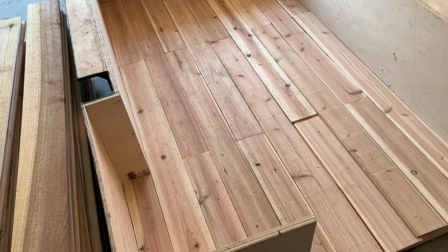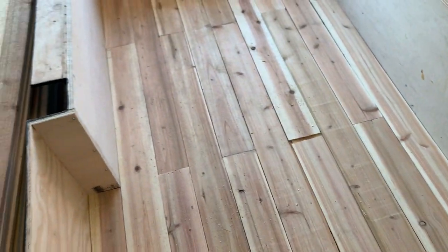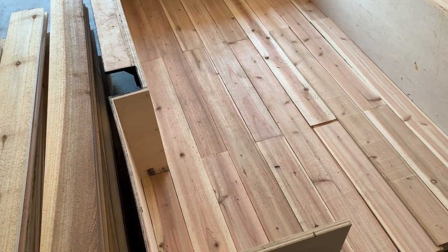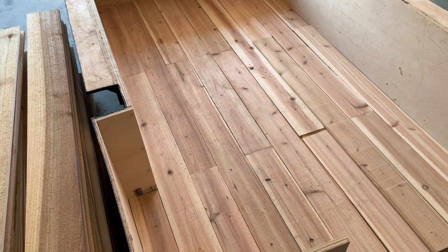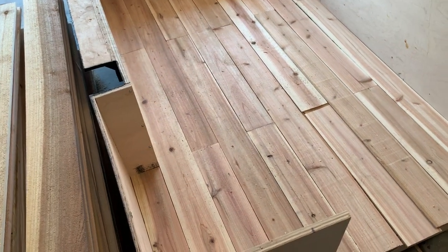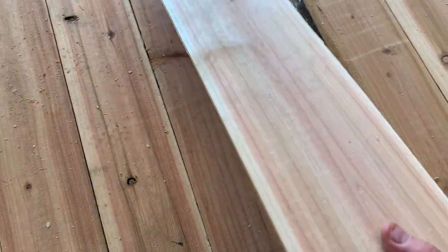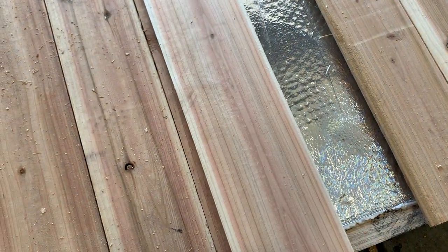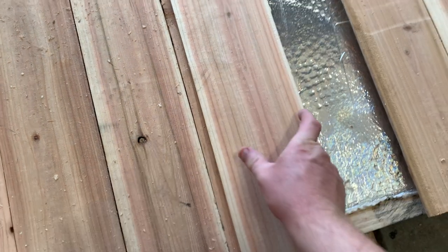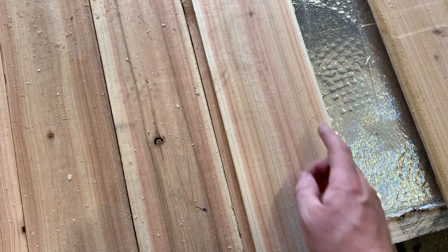This is an important thing to keep in mind whether you're building a camper or a table with cedar: cedar has more dimensional stability — meaning how much it moves as it expands and contracts with moisture — than most wood. But there is always going to be some expansion and contraction when using actual wood. You have to be careful to use construction techniques that allow for that movement. Wood expands and contracts more perpendicular to the grain direction than along the grain direction.